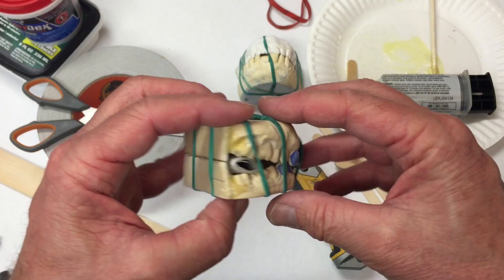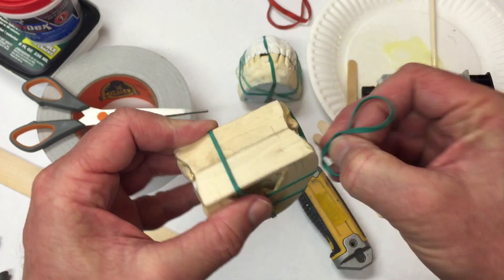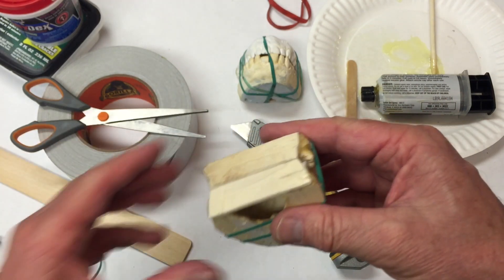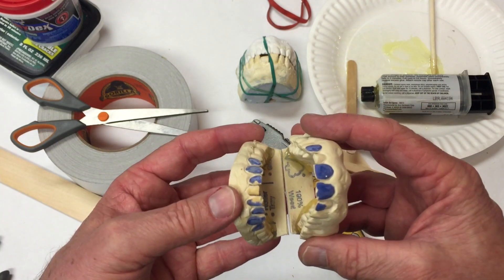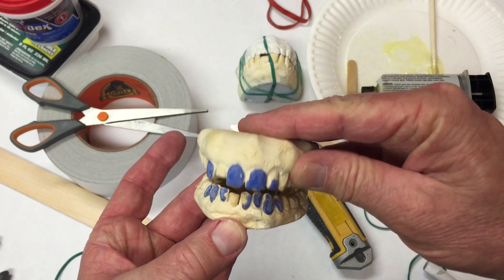This particular epoxy sets up in five minutes. It might still be a little soft, so keep that in mind, but you should be able to take the rubber bands off and check how everything fits. Then we'll be ready for the final step of creating the hinge.